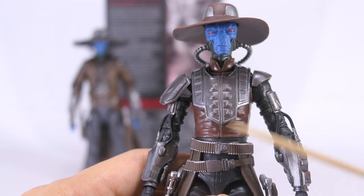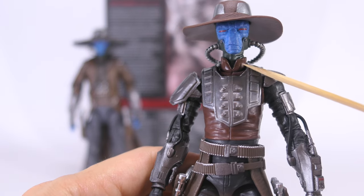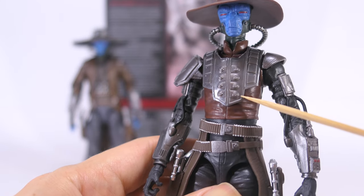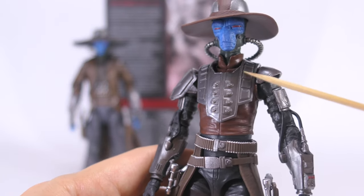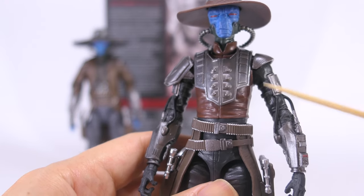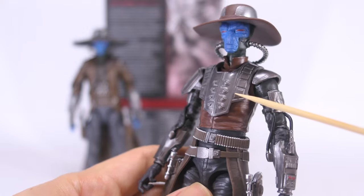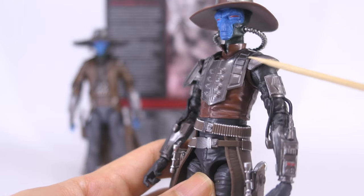Moving on to his neck and torso — his neck is cast in that same dark green plastic with brown paint for his high collar. His torso is a brown plastic below, with a metallic-looking plastic armor plate attached on top, with nice sculpted details, a couple of buttons down the middle, and paneling on the sides. Strangely, even though this figure is full of detail, I find that his torso is the most lackluster part, because there don't appear to be any paint applications. I keep thinking that paint applications would have definitely brought more of the sculpting and panel detail out.